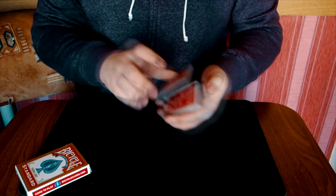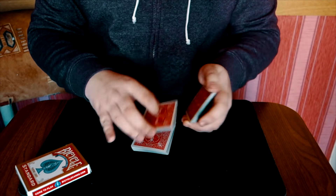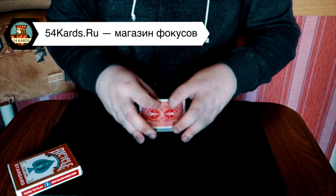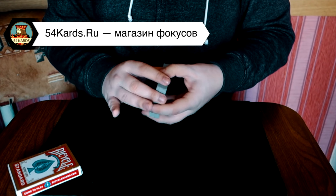Ну и в принципе, что тянуть. Поставьте лайк на это видео и подпишитесь на канал, если ещё не подписаны. Ну а мы переходим к обучению. Если вы хотите приобрести самые качественные игральные карты для своих фокусов по самым лучшим ценам, переходите в магазин 54cards.ru.